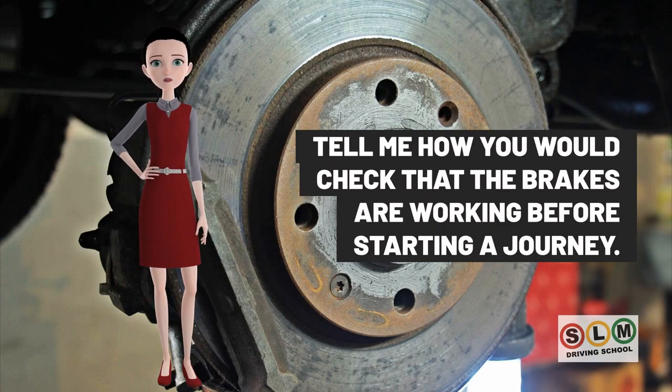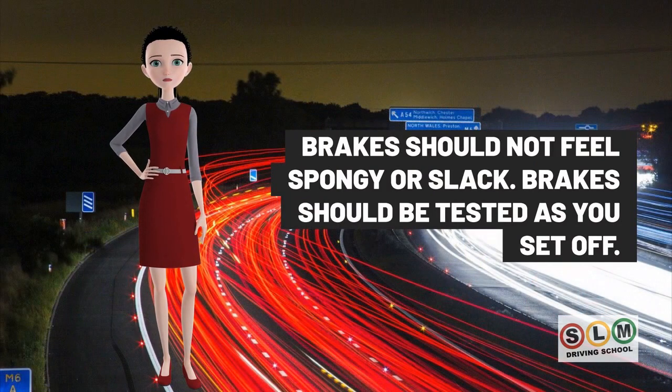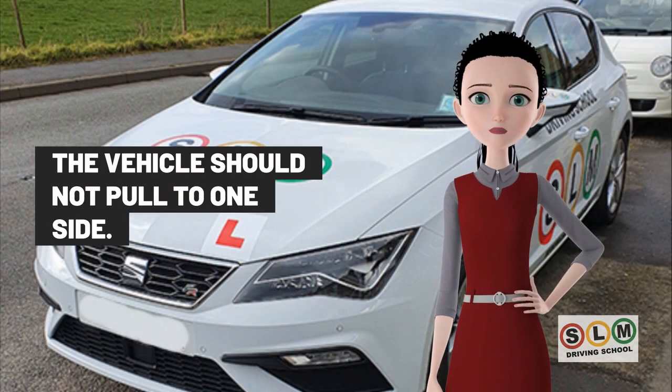Check that the brakes are working before starting a journey. Brakes should not feel spongy or slack. They should be tested as you set off, and the vehicle should not pull to one side.